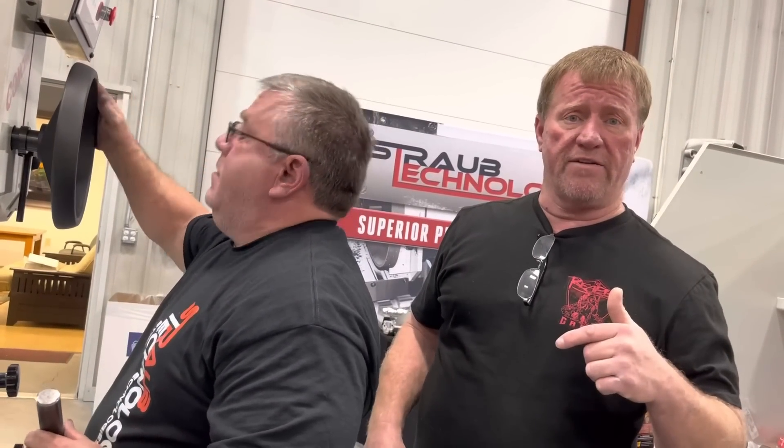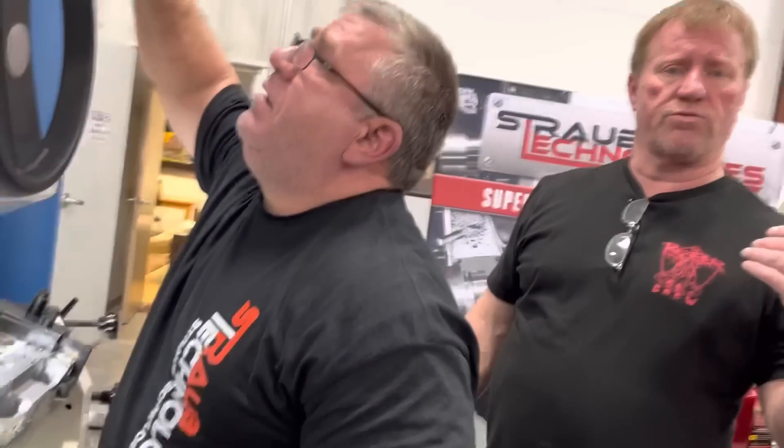I'm trying to get them in before they get warmer. While Billy finishes pounding these in, the next video we're going to do the valve job — he's going to show you how to cut the valve seat.